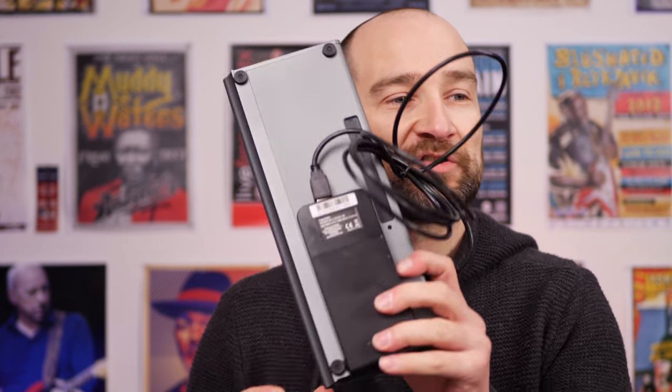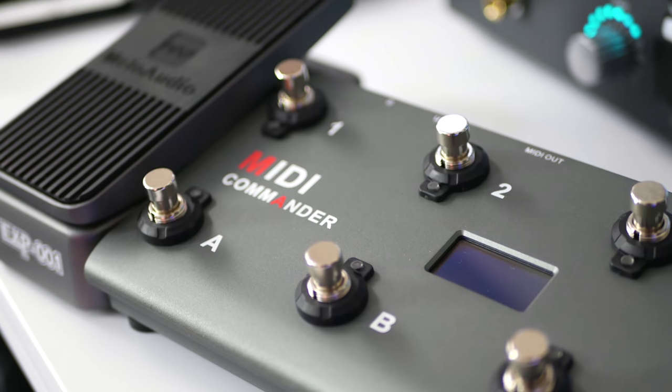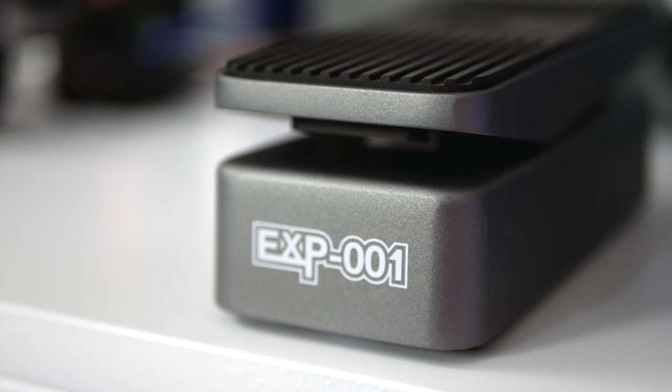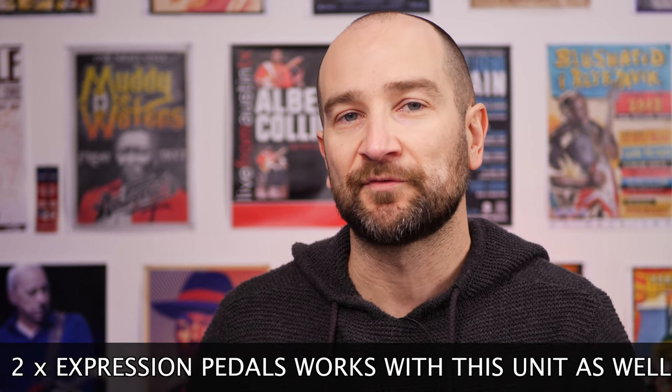It feels exactly the same to use as the foot switch provided with the amp, and I use that all the time. Overall, this unit feels great in the hand. I love the fact you can power it off a portable power supply — it makes life really easy and you can get hours and hours of battery life. I would definitely opt for that over AAA batteries for long-term use, or you can just power it off your computer. In terms of the expression pedal, it feels great under the foot — not too small. It's metal, feels robust, and heavier than it looks, which is substantial. You can use it as volume control for the amplifier or as a wah, as I assigned it in this video.